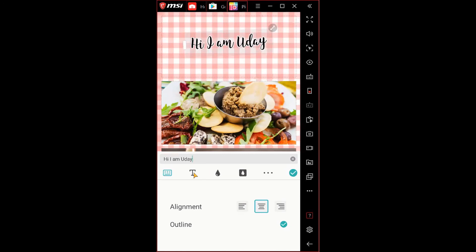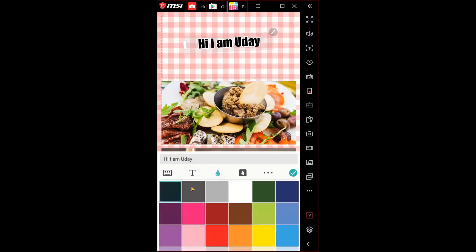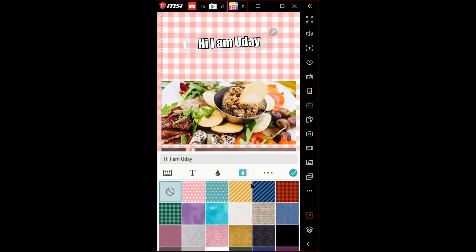You can change the font — for example, choosing Impact changes the font. You can change the font color to white, and change the background of the text box to black.